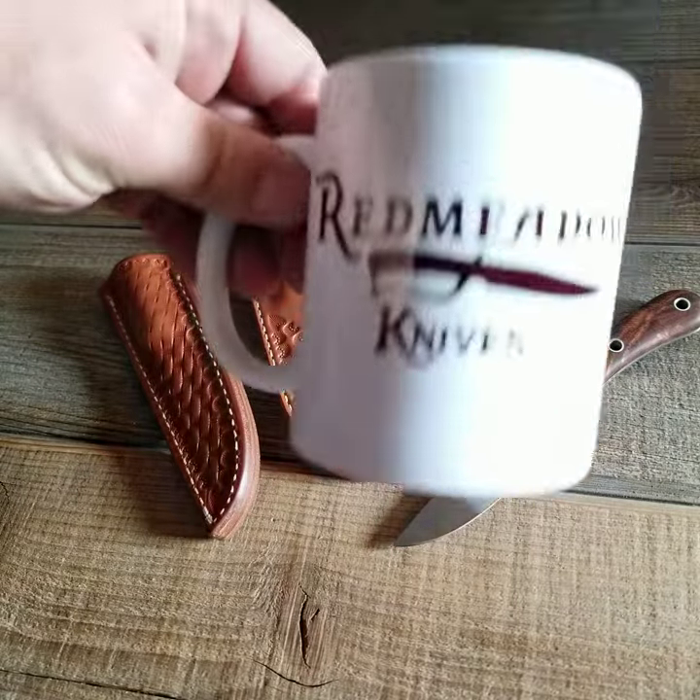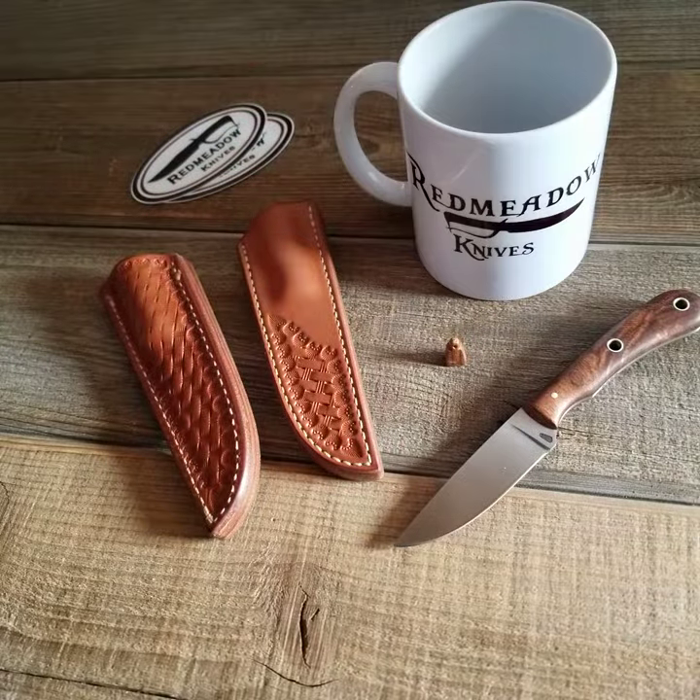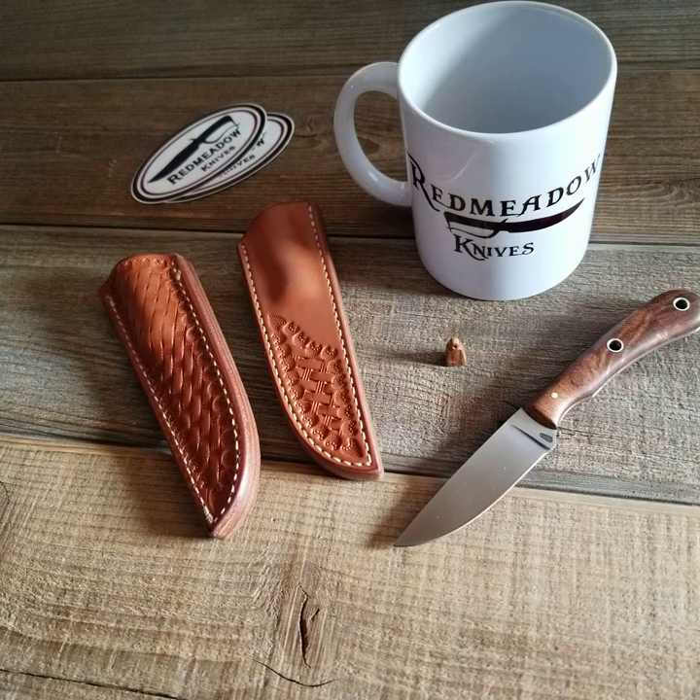I'll throw in a coffee cup and a couple stickers. What we're going to do is a buyer's draw — a buyer's lottery. If you're interested in the knife, send me an email and I'll put you on the list, and then we'll do a random draw.